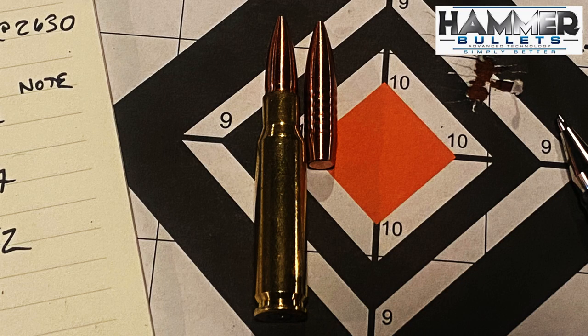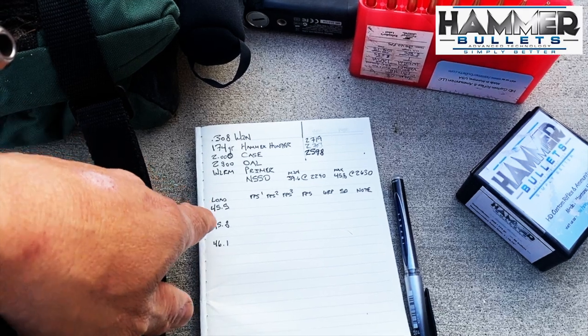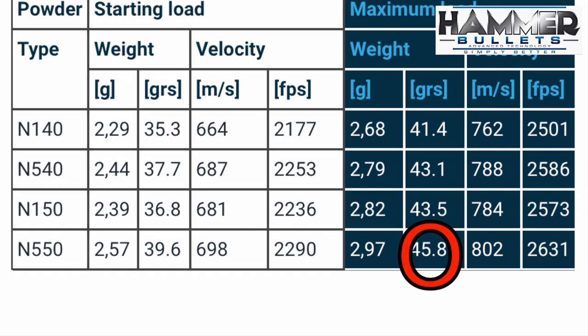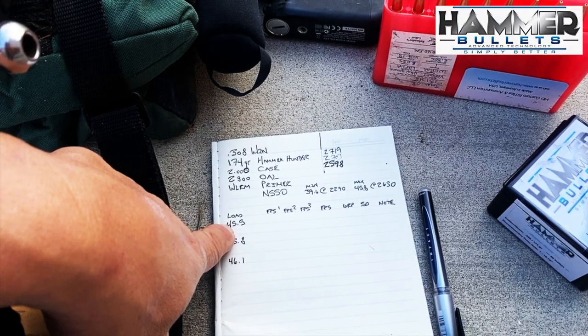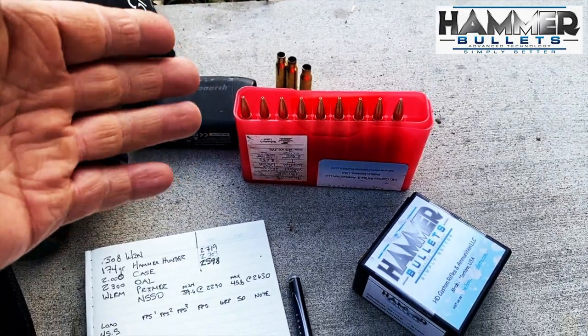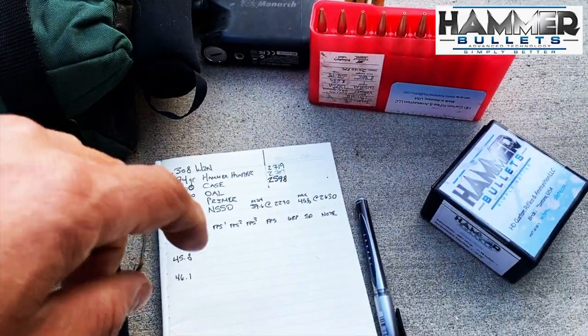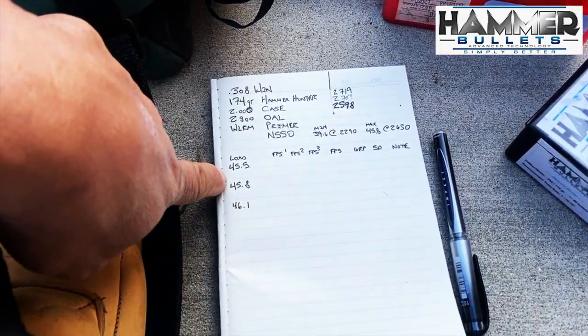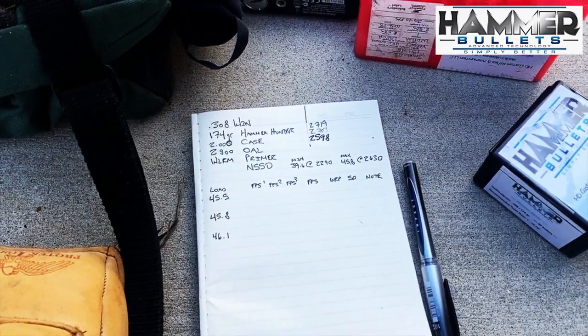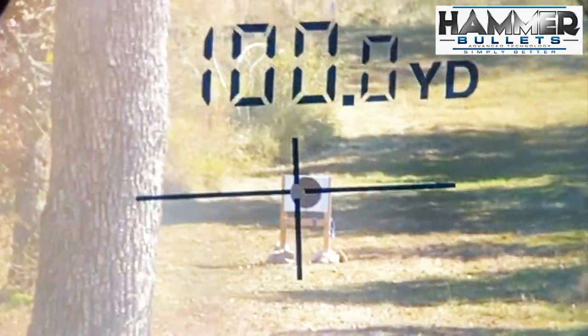I'm going to be using Vihtavuori N550, and their highest charge rate is 45.8, so that's going to be my middle load. I'm going to start three grains under and then go three grains over. Hammer bullets really like to run hot because of their design, so I'm guessing there's not going to be any pressure signs with either of these two charges. We'll get this down to distance — we're going to be sighting this at 100 yards.